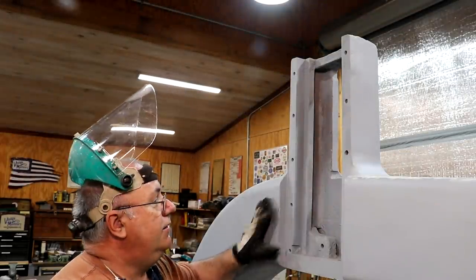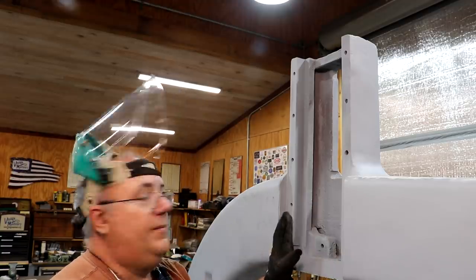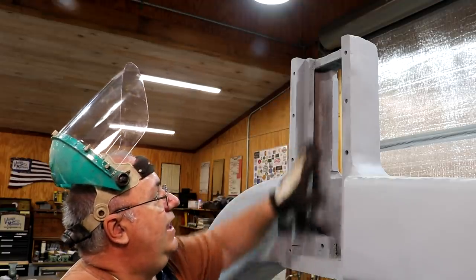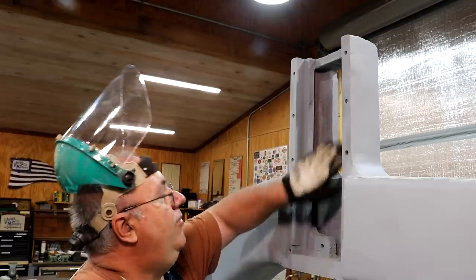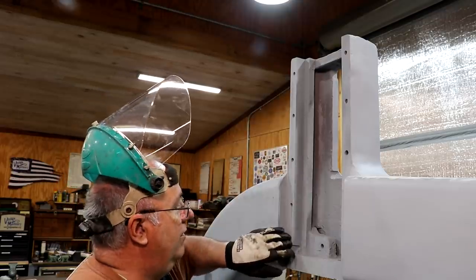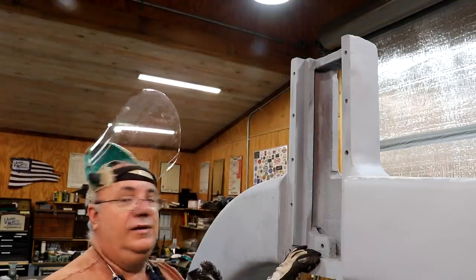My next thing I need to do is up in this area — this is all primed out. This was done when we had the casting sandblasted; they primed it over at the sandblasting place and I just told them to do the whole thing. But this area actually has a piece that slides up and down in here, so we need to get in here with a wire wheel and get this primer out, particularly on this inside part because that's where a piece slides up and down. There are some brackets that clamp down here — that probably isn't as important — but in here we need to get it nice and slick and clean, down to bare metal. Wire wheel, angle grinder, grunt work. Let's get it done.